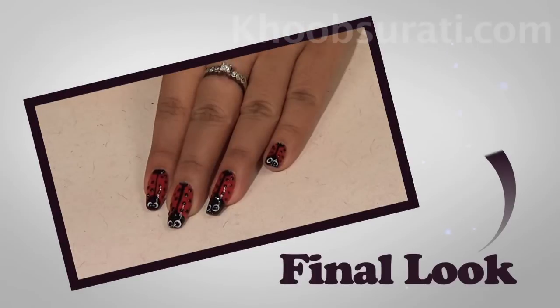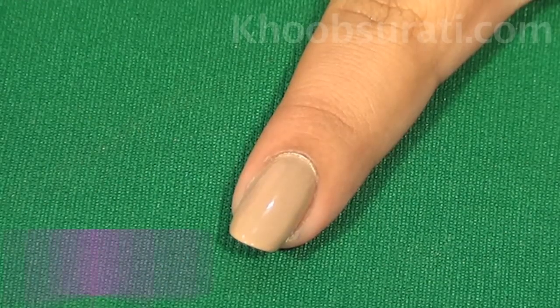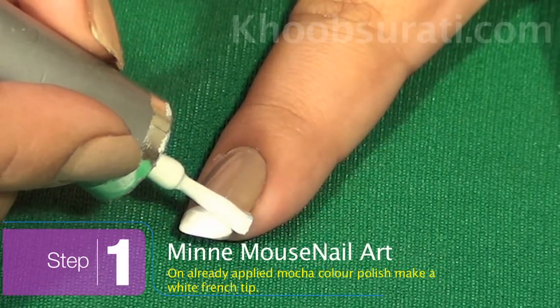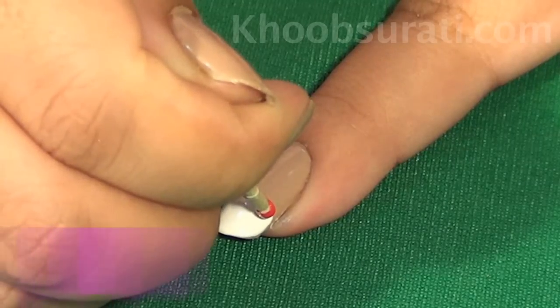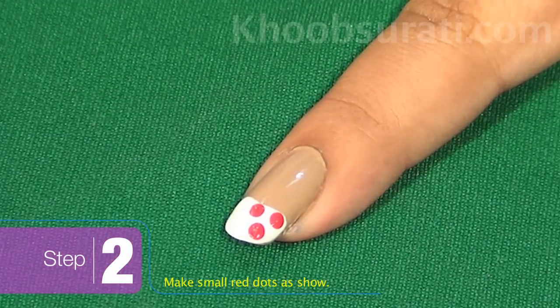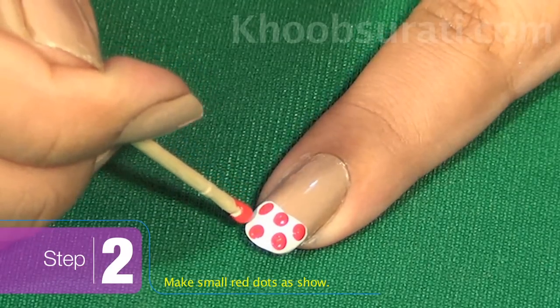This is the finished final look that you will get with ladybug nail art. Now for Minnie Mouse nail art, I have already applied a base coat. Make a French tip — it's very easy. On this French tip make small red color dots.